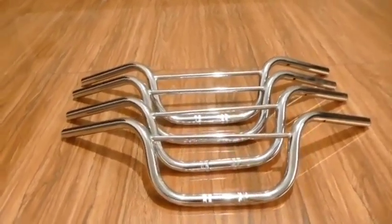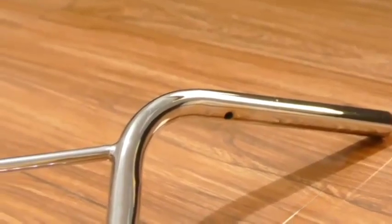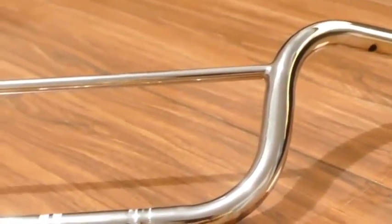Fit and symmetry check: each handlebar is inspected to ensure that it matches the design specifications, checking for symmetry, smoothness, and strength.